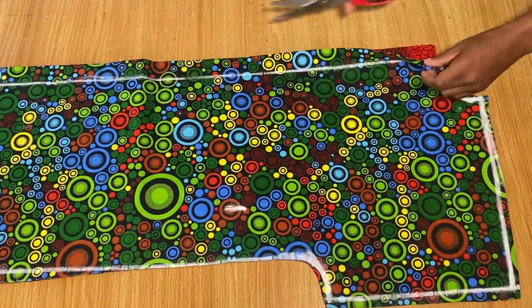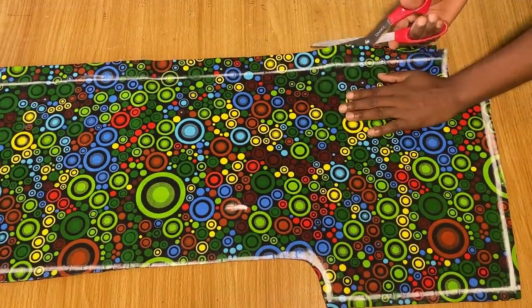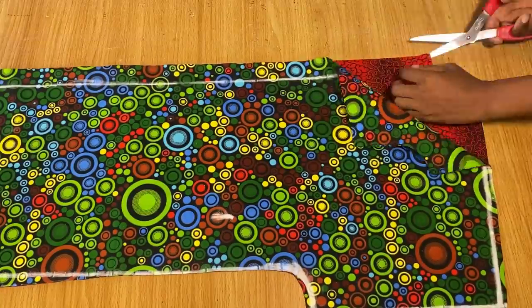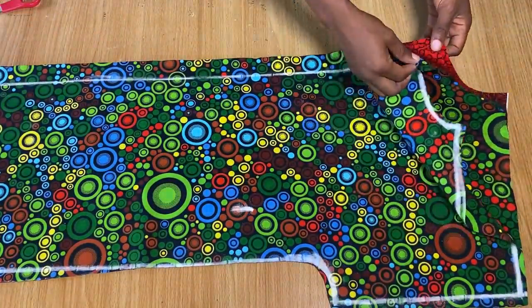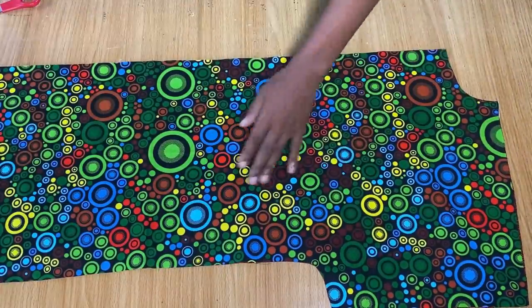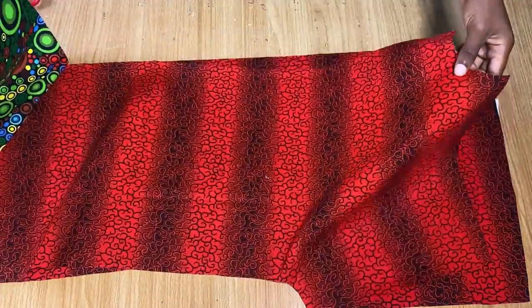On the center part we're going to open up and cut the centers so we're separating each part into two. I'll do the same for the red one as well. Once done, we'll separate the pieces because we're going to have one of each part for the front and one for the back.